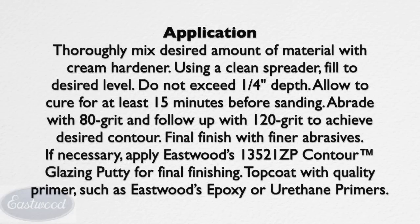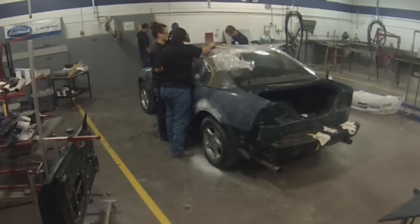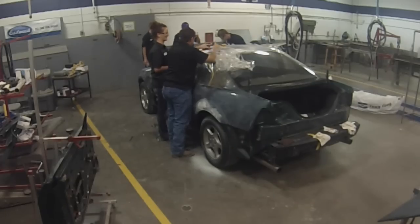Body filler — it's really not recommended to use more than a quarter of an inch after it's sanded. And glazed putty, you're looking at about an eighth inch. So if you need more than an eighth inch of filling, you're probably gonna wanna go ahead and use body filler. But for the minor imperfections we have left, we're gonna go ahead and apply glaze putty on top of it.